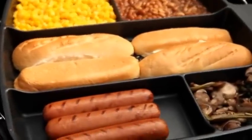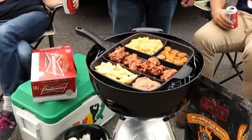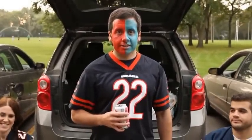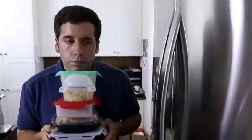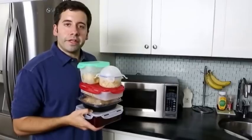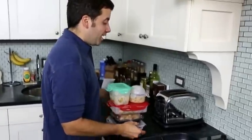Don't leave your Master Pan at home. Bring it along on family camping trips. And it's also great for game day tailgating. Why nuke your leftovers when you can reheat everything all at one time using the Master Pan? It tastes better and it's much faster too.